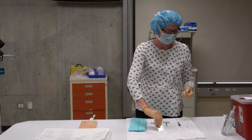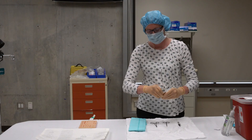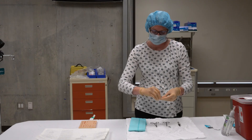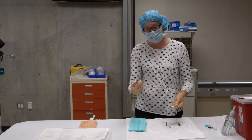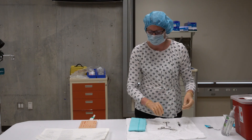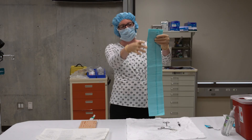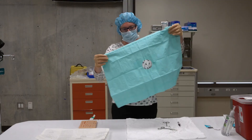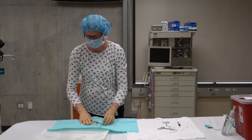I come back over to my sterile field and open up my suture to prepare to suture this wound. I'm going to pick up my needle driver and load the needle onto it, then set that on my sterile field. Now I'm going to set up the sterile field over the patient — I'll pick up my blue drape, which has a hole in the middle, and place it over the laceration so the wound is right in the center.